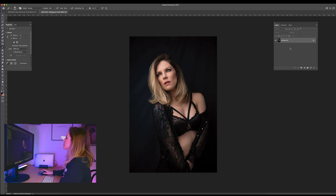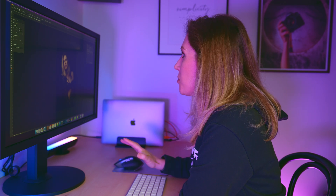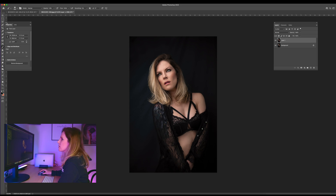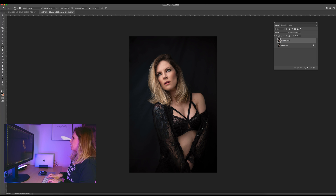Here I can see my layers. I will duplicate my layer by hitting Command J. That way it doesn't matter how many changes I do to this image — if I want to get back to zero, I can just delete this and it's done. Whatever changes I do in this photo will happen to this second layer, which I will name Dodge and Burn.